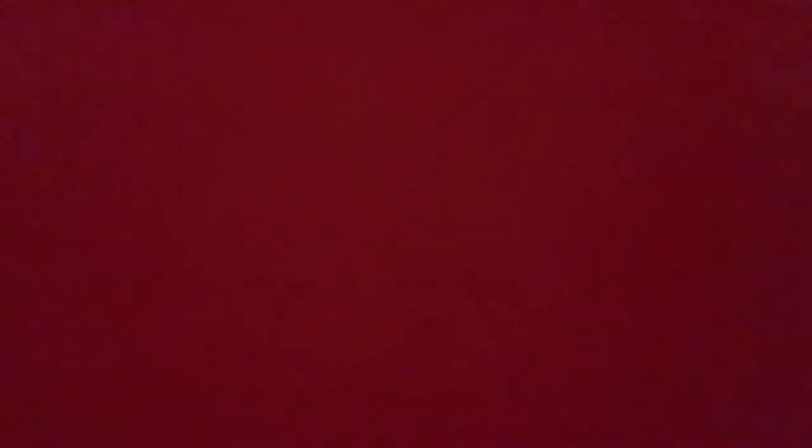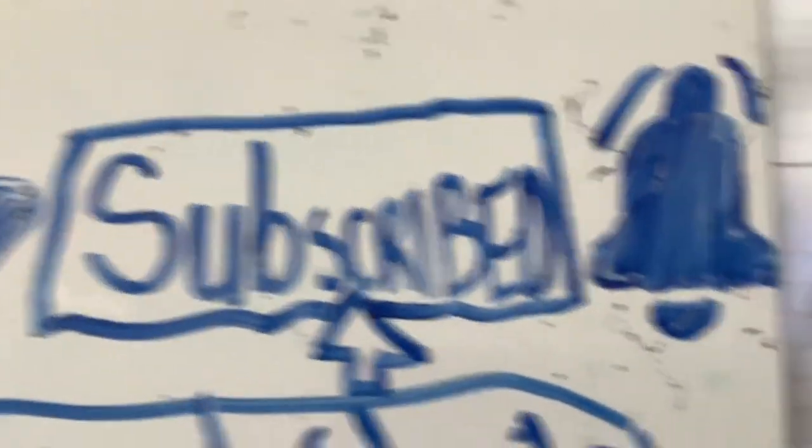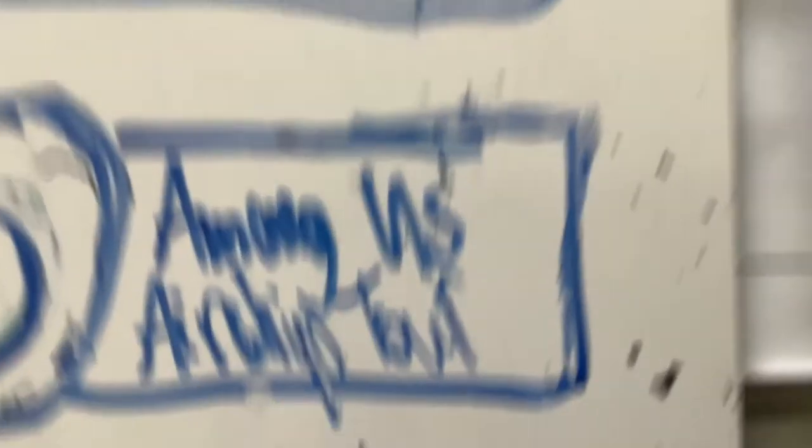That's it for today's video. Make sure to like, subscribe, and turn on post notifications. Bye! Like and subscribe. Turn on post notifications so you never miss any of my videos. And make sure to watch my videos, like Naruto vs Naruto, or you should watch the Among Us Airship Tour. Thank you so much for watching. Bye!